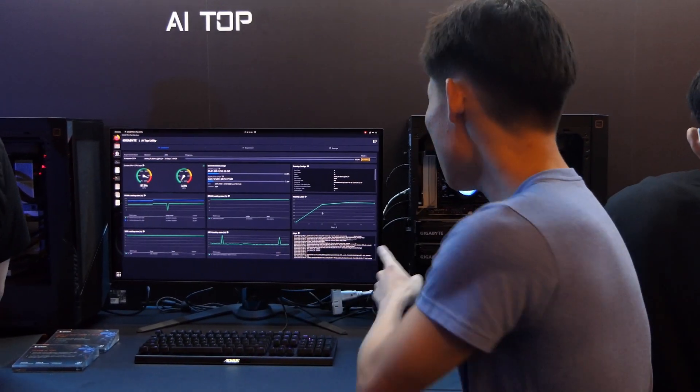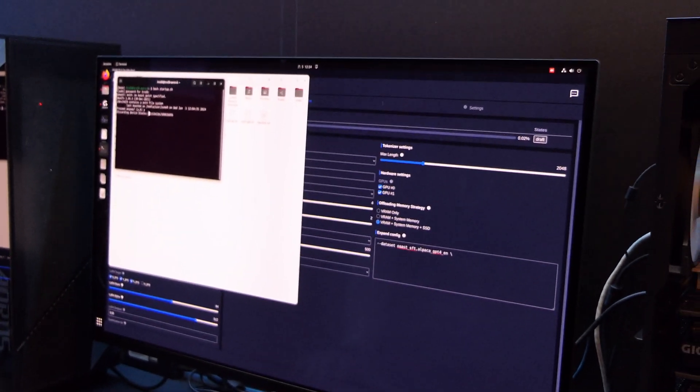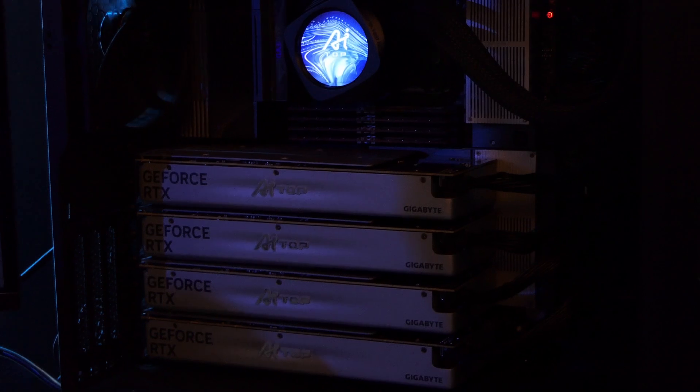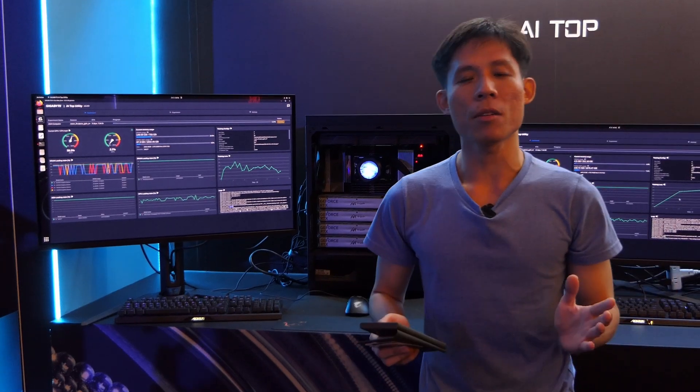Don't send your AI data to the cloud. Why should you care? Because Gigabyte has a better option for you. You should use Gigabyte's full software and hardware solution completely offline. Gigabyte allows you to combine all the RAM that you have inside your VRAM, your GPU, and SSD, which allows you to train a bigger dataset — up to 180 billion parameters — that would otherwise be very costly from the cloud.